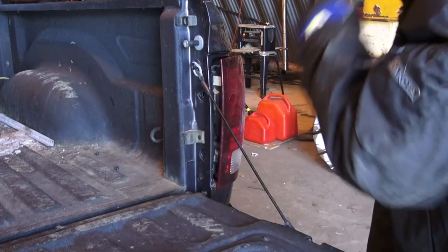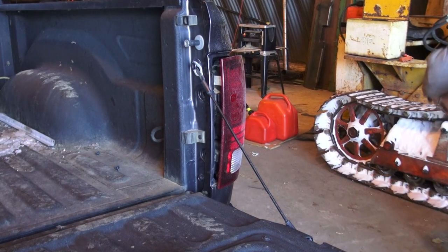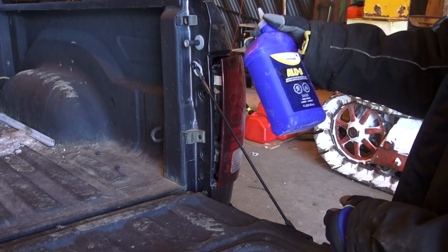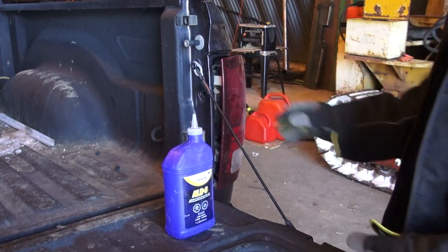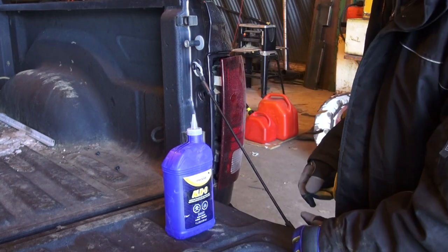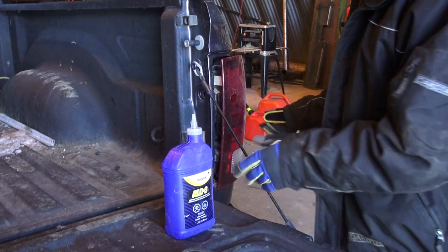Quick update: for two weeks I've been running the suspension on some air brake antifreeze de-icer and lubricant and it's been working fine. I did have issues before where the valve froze up — the compressor was fine but the valve froze up.